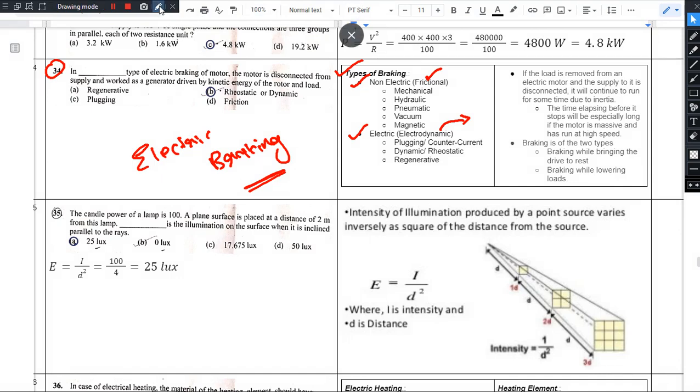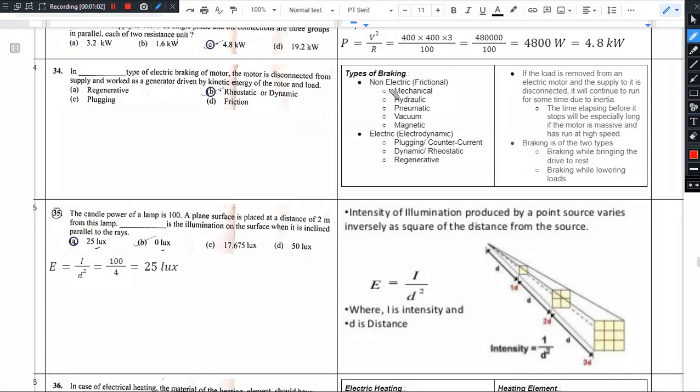Non-electric methods include normal mechanical braking, hydraulic braking systems, and pneumatic braking systems. Hydraulic braking uses fluid and pneumatic braking uses air and vacuum. We also have magnetic braking. For electric braking, there are three modes: plugging, dynamic braking, and regenerative braking.